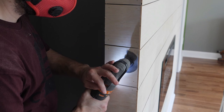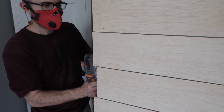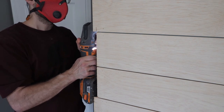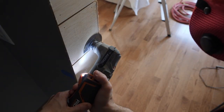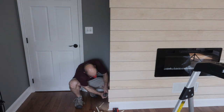A cordless multi-tool is a really useful tool to have at your disposal — I've used it for so many different projects I've honestly lost count, but it's my go-to for tasks like this. With a flush-cutting blade installed, it makes trimming the shiplap a very easy task. After everything was cut, I quickly sanded the sides of the shiplap with my surf prep sander to smooth out any irregularities.